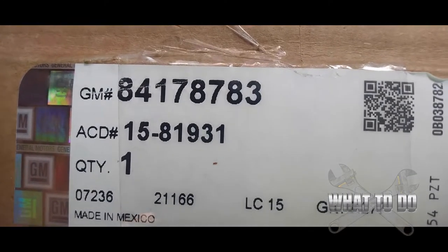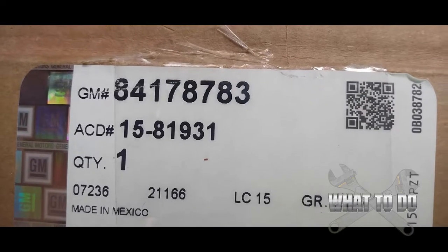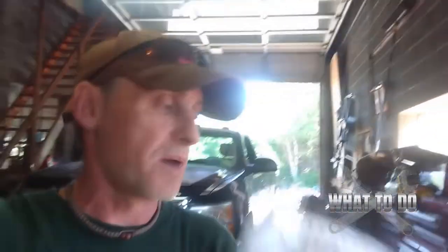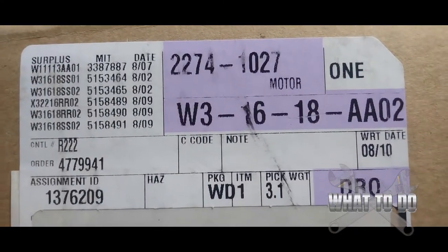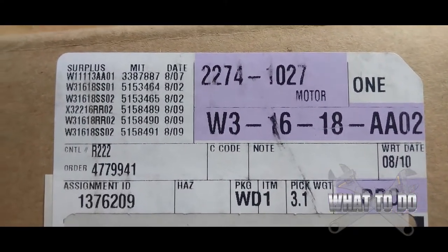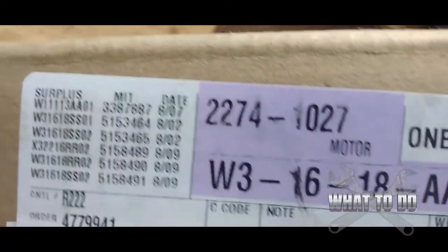We're going to try replacing the resistor today, which is one of the most common problems. The GM number for the resistor is 841-787-83. The blower motor we're going to swap out is also shown here, and based on the box the part number is 2274-1027.